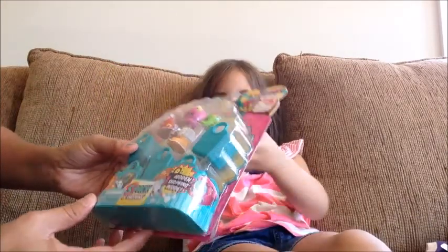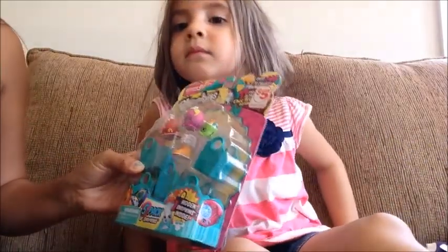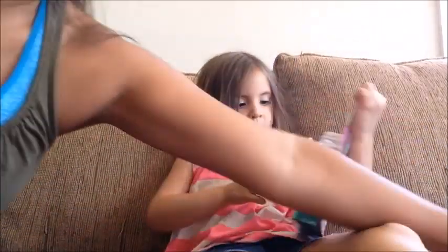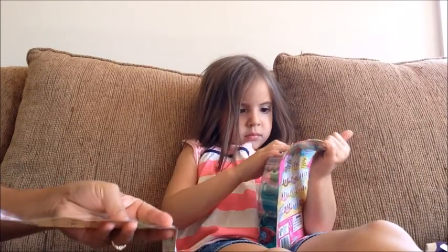Kalia is going to go ahead and open it. There's four of them right here but inside it's hidden — there's one that's hiding. So Kalia is going to open it and we're going to look at what's inside. Go ahead, Kalia.